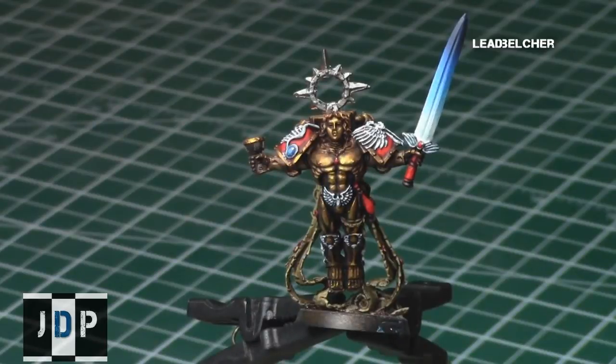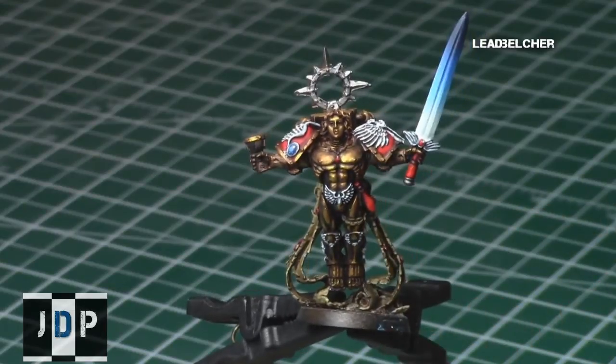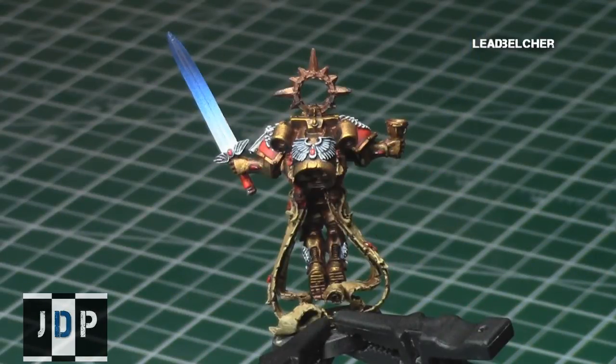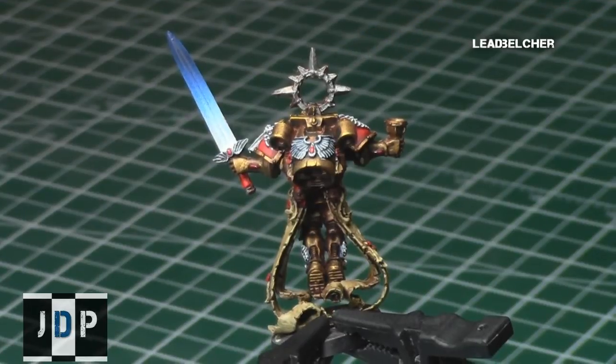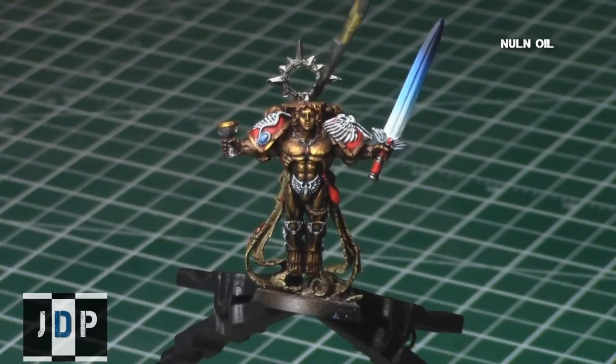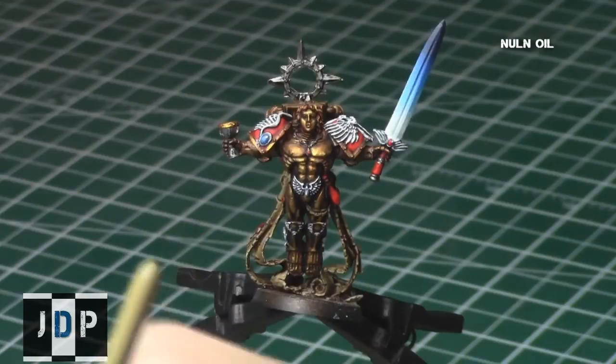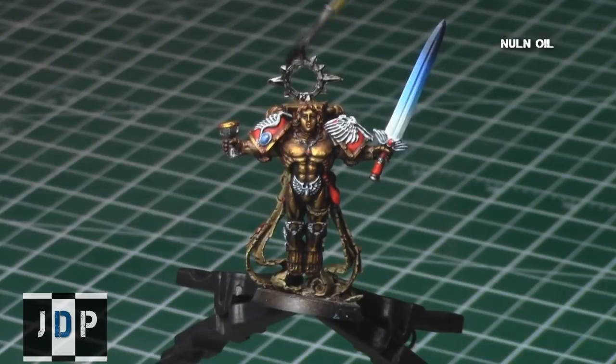I also painted his chalice — at least the central part — with Lead Belcher as well. Remember to get nice, even coverage before proceeding to the shade. Then I gave it a shade with Nuln Oil. If you want an older, dirtier, worn-out appearance, go for a one-to-one mix of Nuln Oil and Agrax Earthshade. I just wanted to keep it more pristine for this specific model, so I only used Nuln Oil.